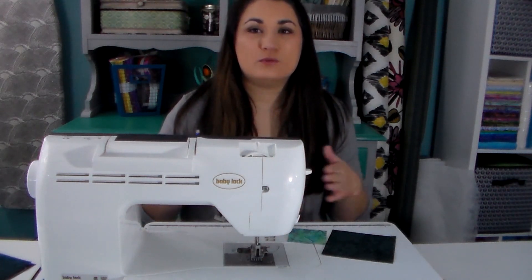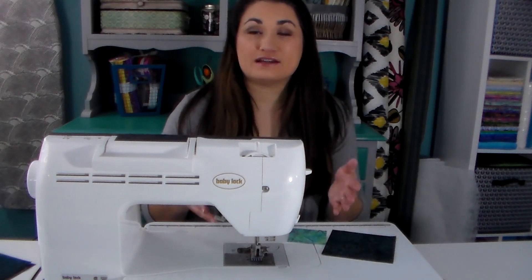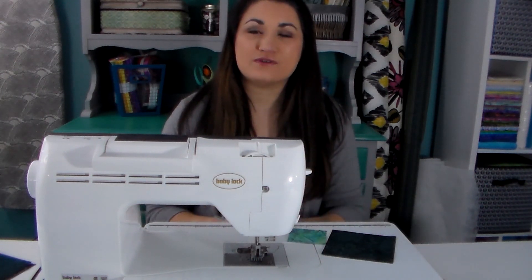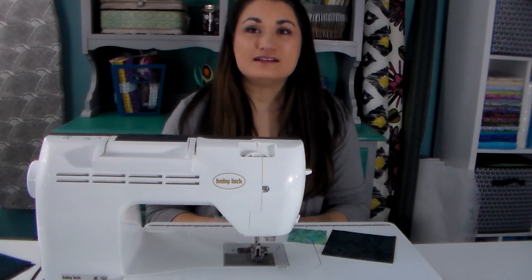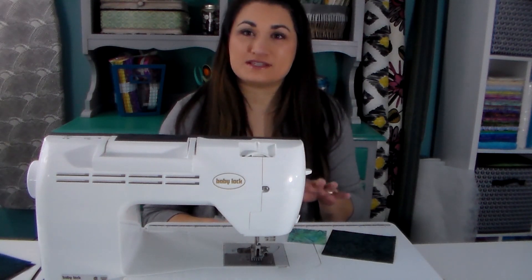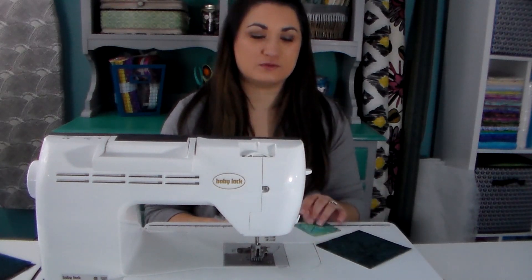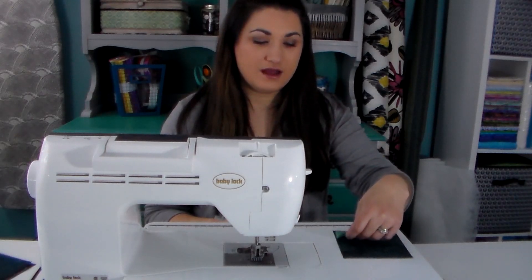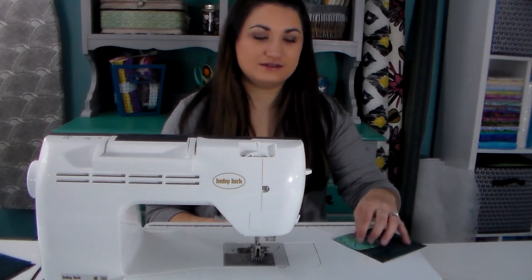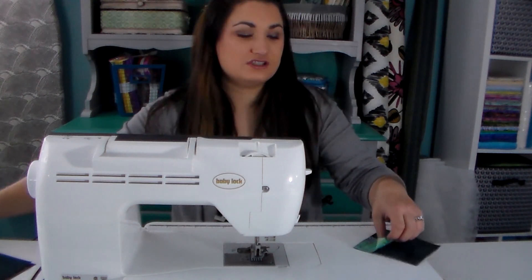The method we're going to be using, we sew first along the bias and then we cut it apart and it's very accurate. So if you've ever had trouble with your points not ending up where they're supposed to be, you're going to get some great tips today. I'm going to start with the easiest block — some corners where there's just going to be a little corner triangle on this piece that goes in the corner of our block.